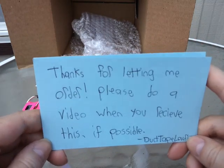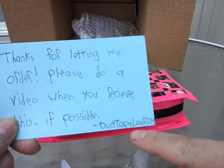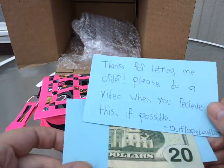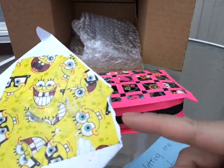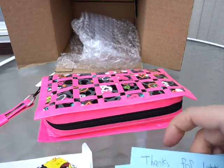It says, 'Thanks for letting me order. Please do a video when you receive this.' And I got your money — luckily enough it was in there. It looks like somebody ripped the end of it, but it arrived safely. So that's all that matters.